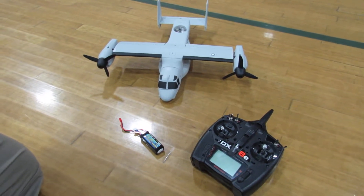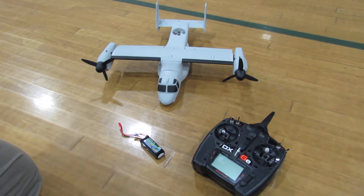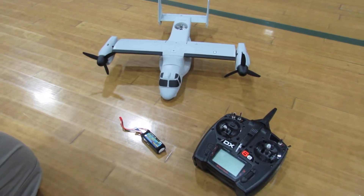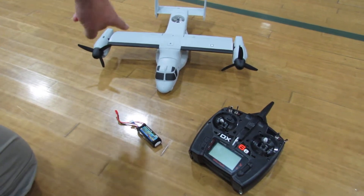Hey, this is Eric at RC Munster Garage. What we got here is the Osprey, the V-22 — it's a vertical takeoff, they also call them VTOL. Let's show you what we got here.